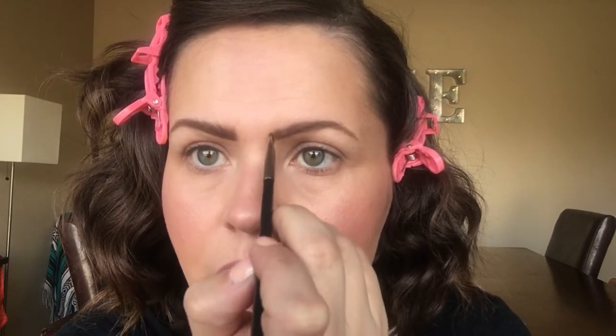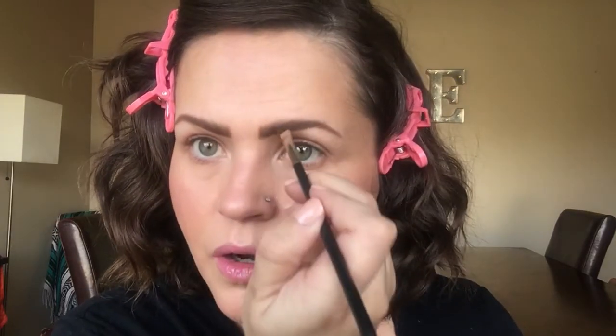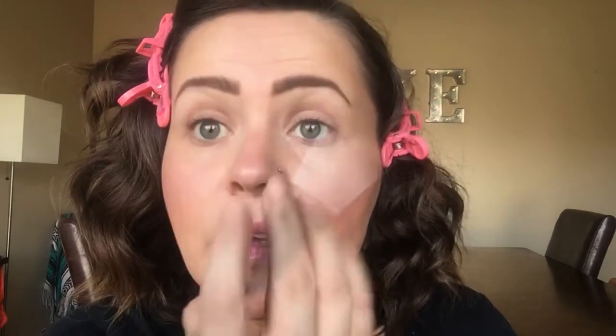I come in vertically and comb upward — see how the gel gives that texture that makes it look like there's hair there. Then I go in with the Espresso, come in on the arch first, comb up, go vertical in the sparse inner area, and comb upward. It actually looks like I have hair where I do not. I go back and forth between both brows until they look even.